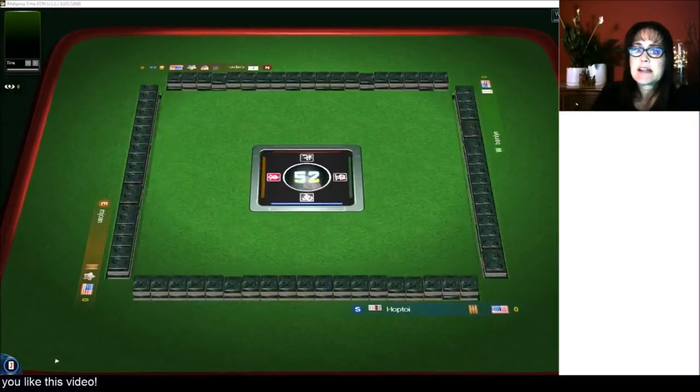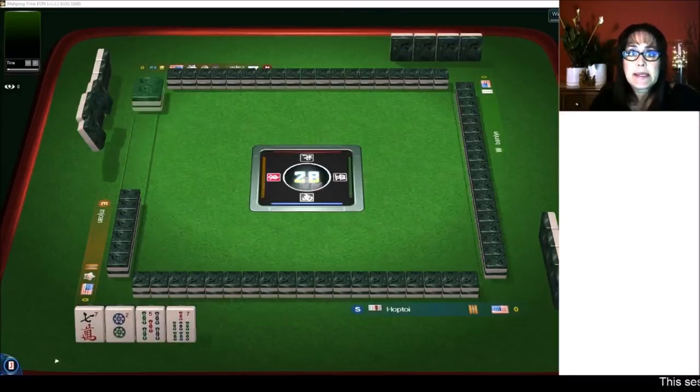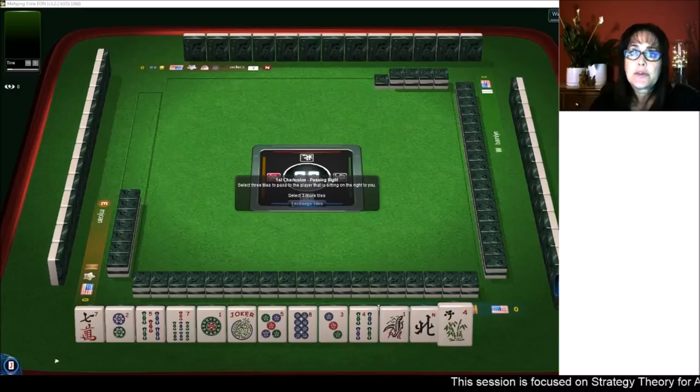We're launching into an American style table at mahjong time. If you'd like to try it out, look for my email in the video description below. Send me an email and I can send you a 30-day VIP code so you can try it out.